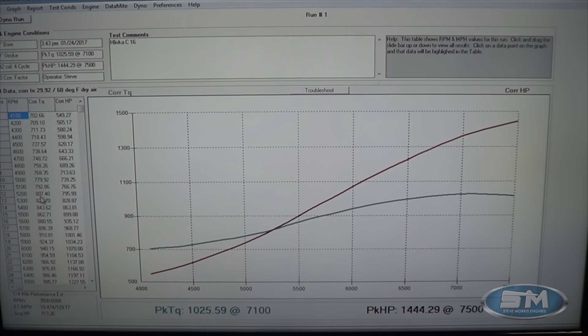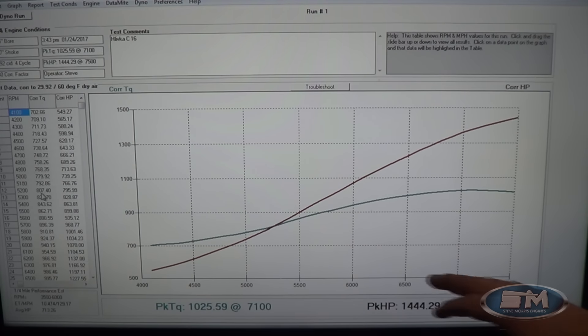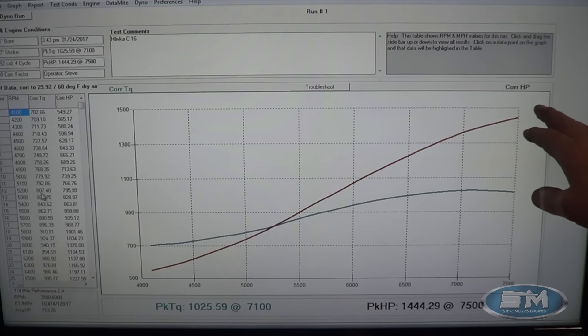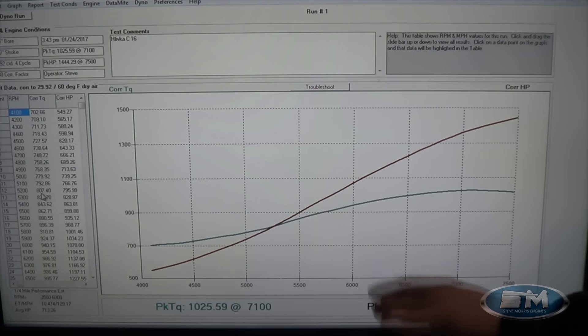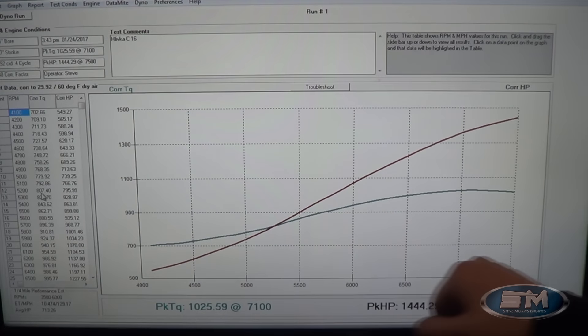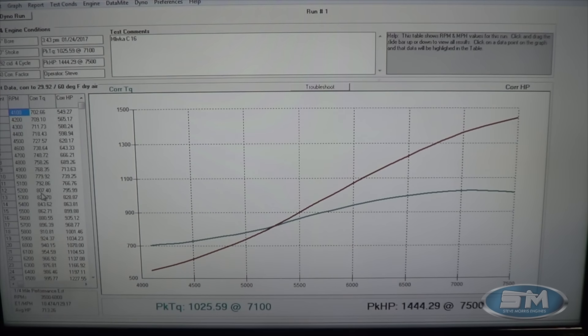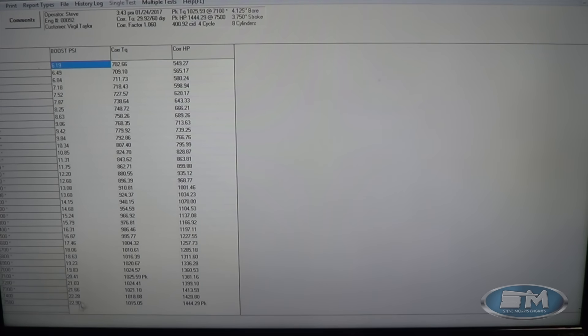You can see right here — 1,444 horsepower at 7,500 RPM. I actually expected to make a little bit less being non-intercooled. It's at 7,500 and it's still climbing — it might make 1,460 or so before it starts laying over. That's a pretty stout number right there. 1,025 foot-pounds of torque — it's a pretty nice piece. Boost was 23 pounds at 7,500 RPM. Looks real good.